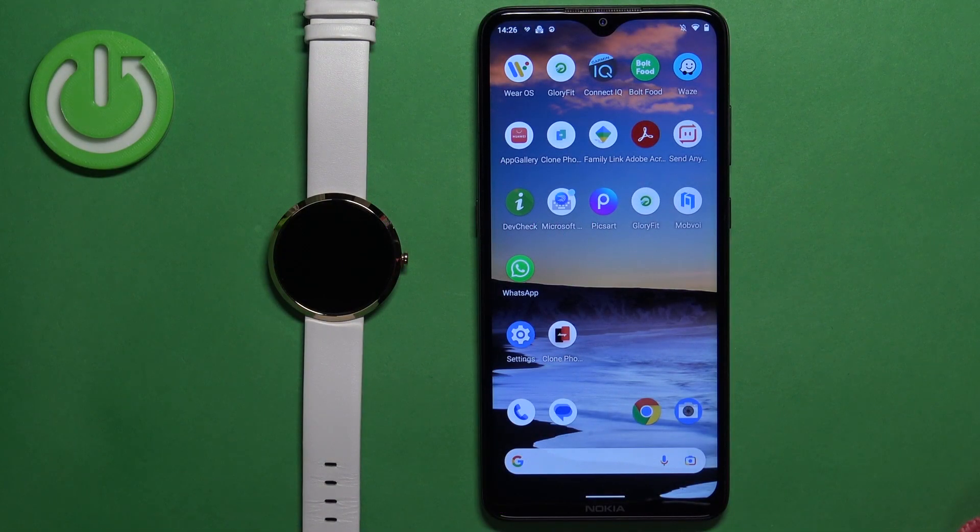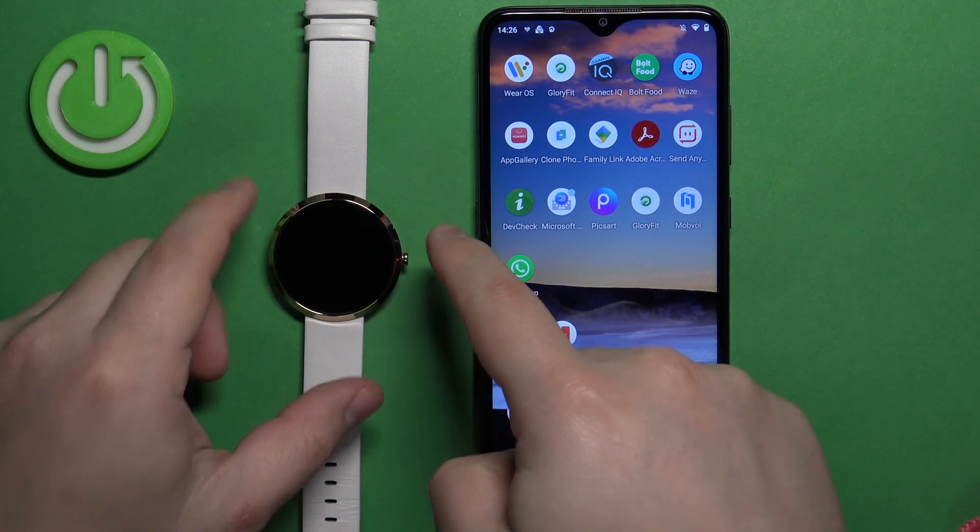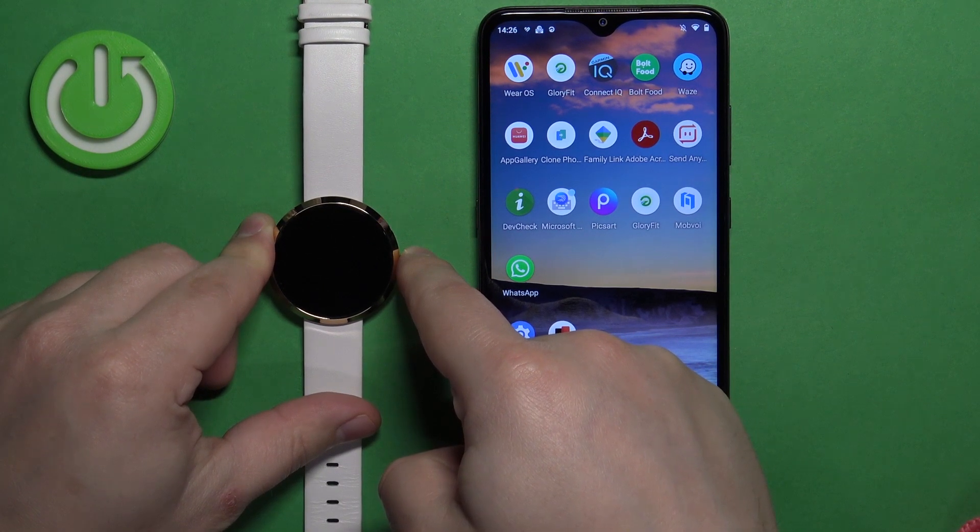First thing we need to do is to turn on the watch. To turn it on, press and hold the side button. Keep holding it until the watch turns on.